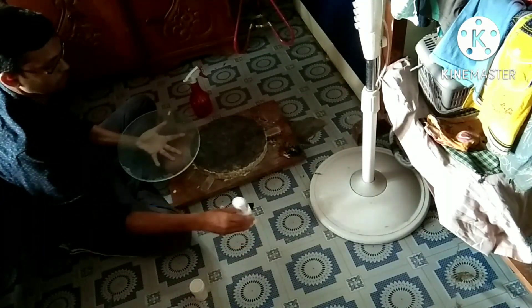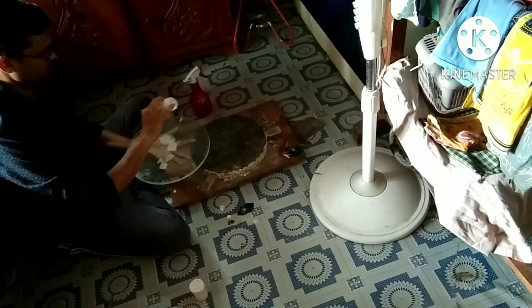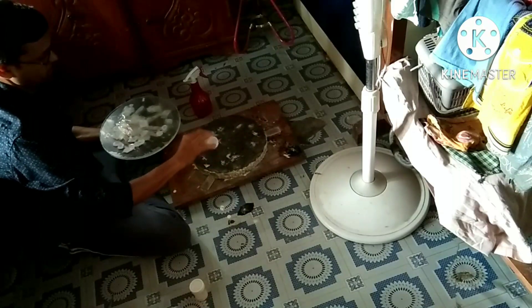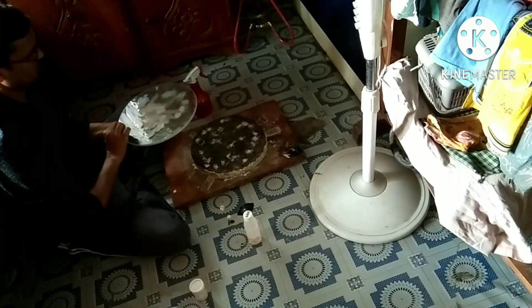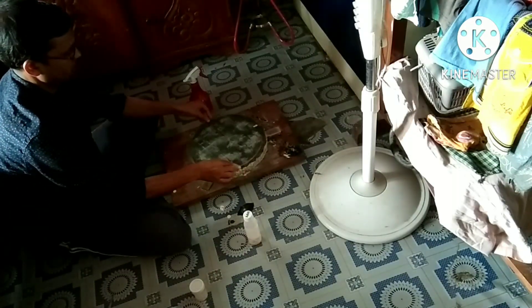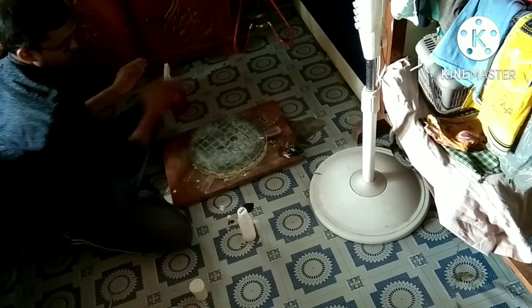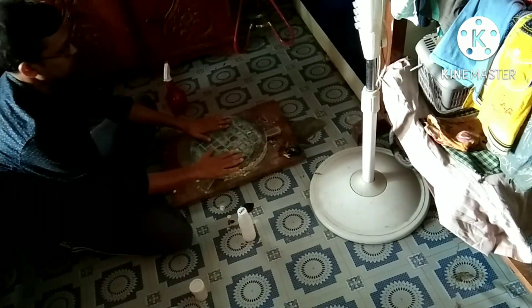And I pour the Cerium Oxide solution on the mirror surface like this. And also on the pitch lap surface. And now I will start the polishing with the COC stroke.